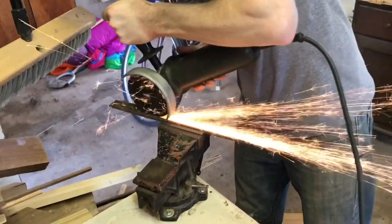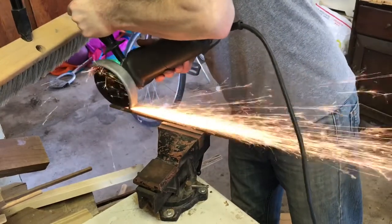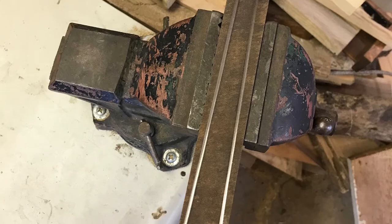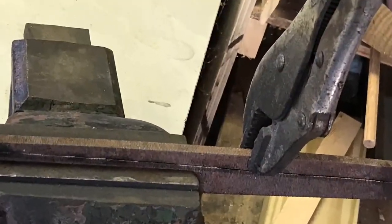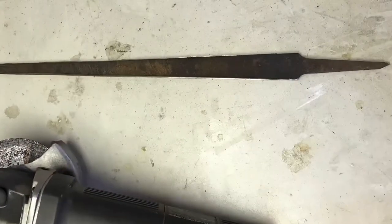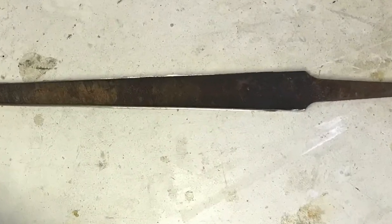I use the cutoff wheel and cut the profile to shape. I had to make sure I stayed in the groove. It took me about an hour to get to this point. I'm most of the way through there and then I could use a vise grip to just break it off the rest of the way. There I have the profile of the reamer.